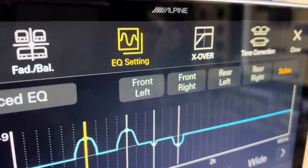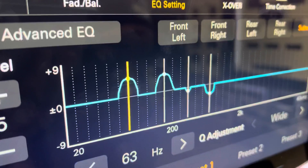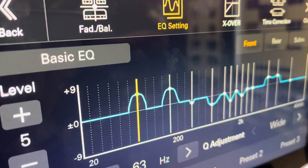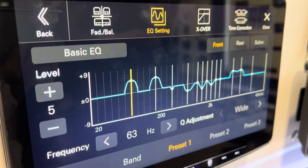The advanced EQ gives us front left, front right, rear left, rear right, and subwoofer, so we can now tune the subwoofer completely independent of the speakers. And of course you can go back to the older style — it's just front and rear — but that now also has subwoofer EQing.